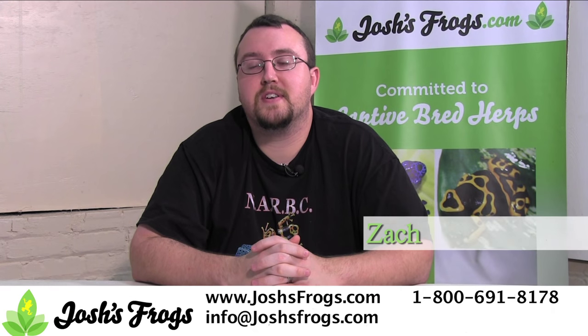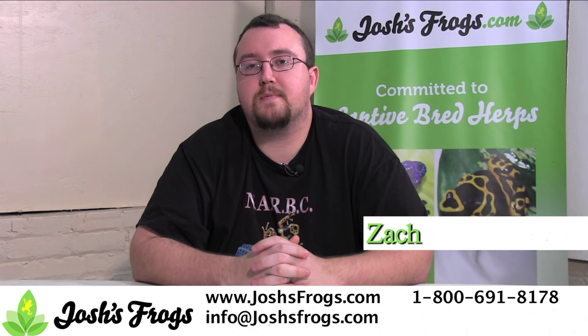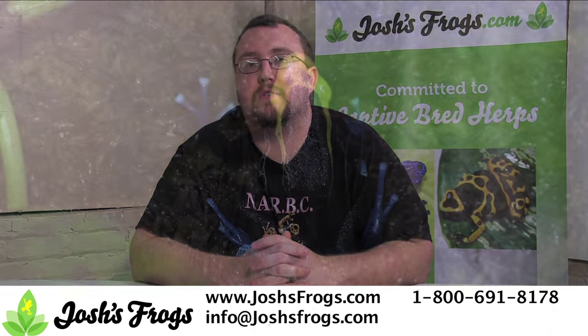Hi, I'm Zach with Josh's Frogs. At Josh's Frogs, we've bred thousands of healthy captive bred dart frogs since 2004. Over the years, we've really refined our breeding techniques to get the absolute most out of our animals and provide the healthiest froglets possible. Today, I'm going to share a few of those with you.